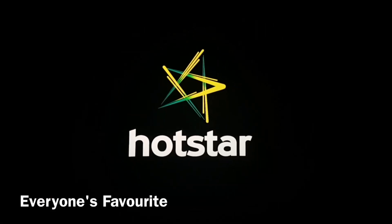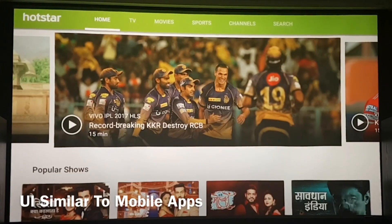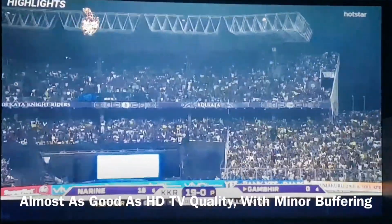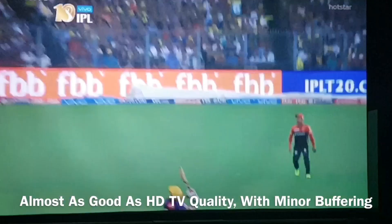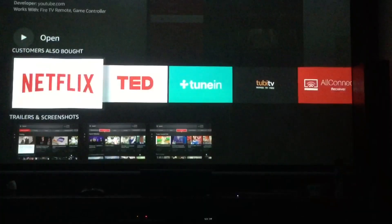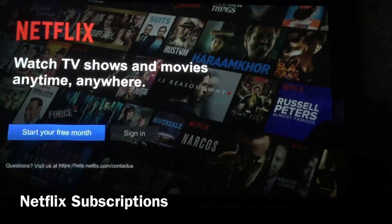Hotstar, one of India's most famous entertainment apps, is also on the Amazon Fire TV store. Watching IPL match highlights showed that other than the occasional drop in quality, Hotstar works really nicely. As expected, Amazon has also given Netflix support, but since I am not a Netflix member I wouldn't be able to comment on how well that app works.